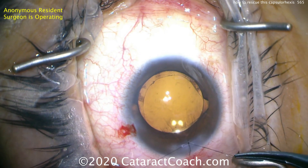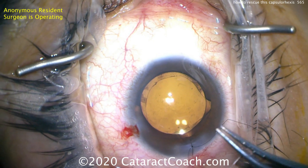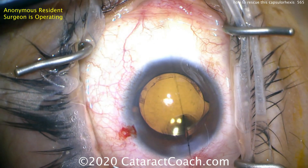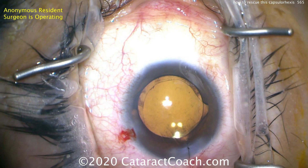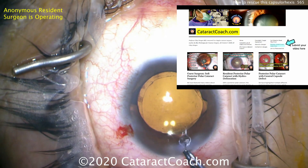The answer is failure to pivot — hitting the side of the incision, causing the anterior chamber to collapse a little bit, losing viscoelastic, and then using the wrong force vectors. Remember: if you want to have the perfect circle, the tips of your instrument should trace that capsulorrhexis circle, and the rhexis edge just follows.